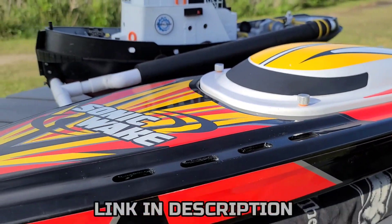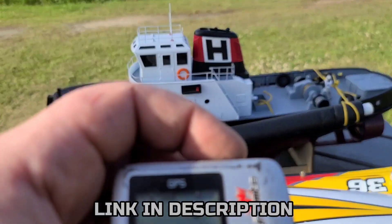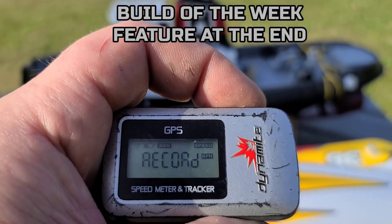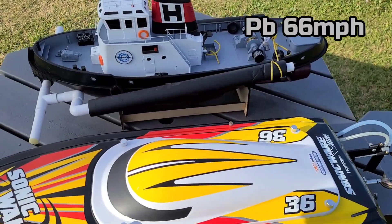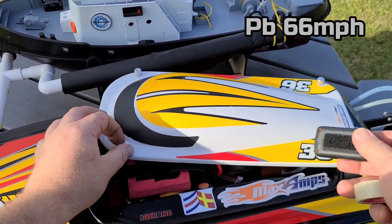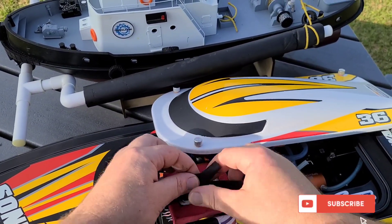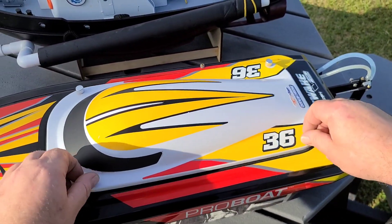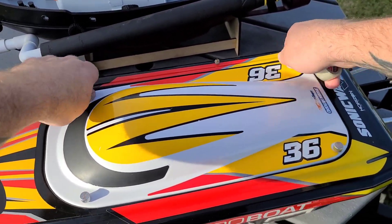Got the Sonic Lake V2 out here at the speedrun spot, got the Horizon Harbor as a recovery boat. I got my speedrun prop on, I got max amp batteries in the boat. Record zeroed out — I'm gonna try to beat my 66 mile per hour PB with the V2, stock electronics. Yesterday I was at the park pond prepping up for today, hopefully I got everything tuned in right.